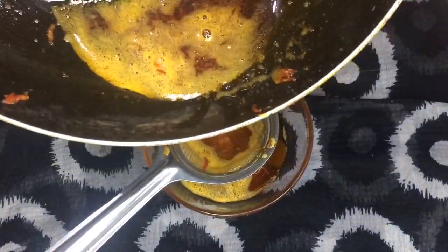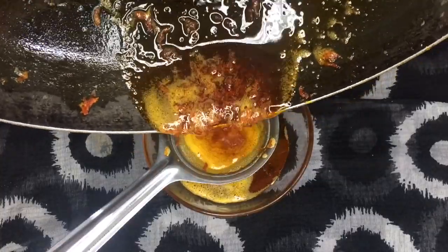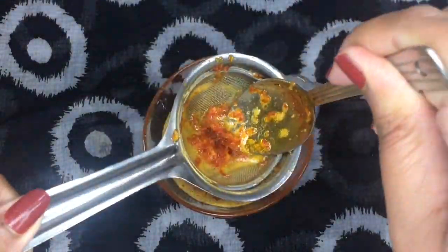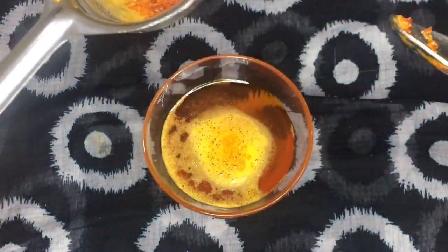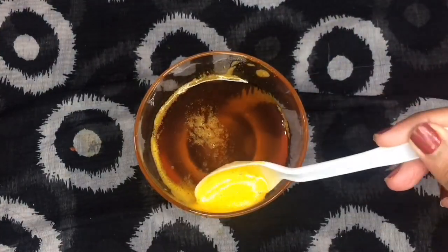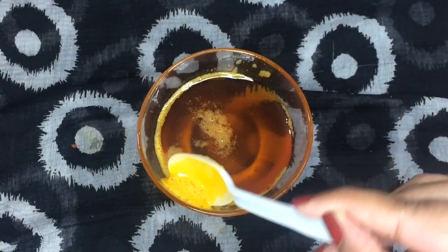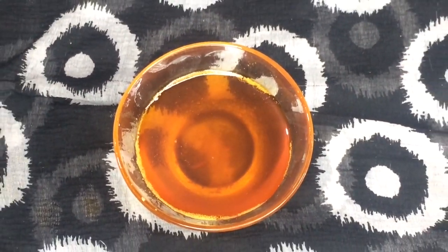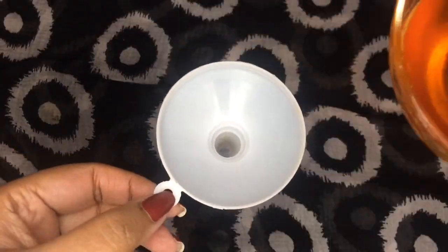After straining the carrot strands, we strain the oil. The carrot oil is ready — how beautiful this color looks! I am going to transfer the DIY carrot oil into a container.